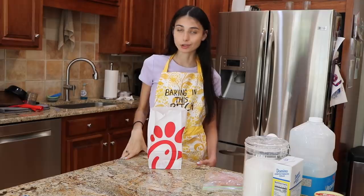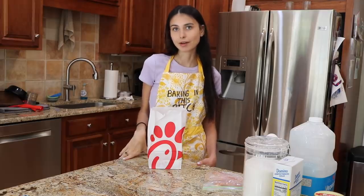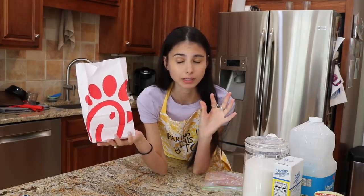Today we will be making Chick-fil-A today. It rhymes — it's meant to be. I bought this this morning. This is Chick-fil-A nuggets, just for comparison purposes. We want to observe our subject before we make it. We want to make sure we replicate it as close as possible. So before we start, we have our specimen, our Chick-fil-A. I got this this morning in the drive-thru.